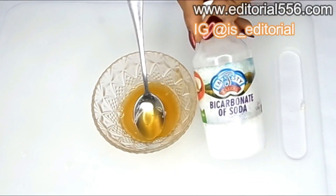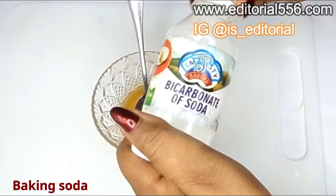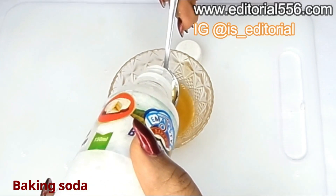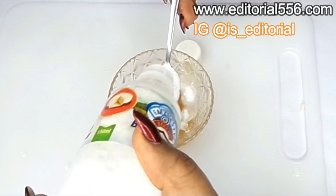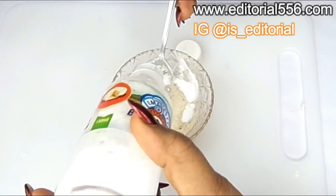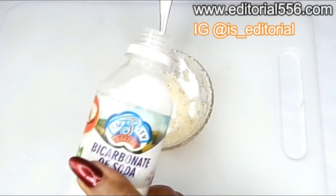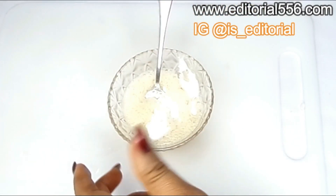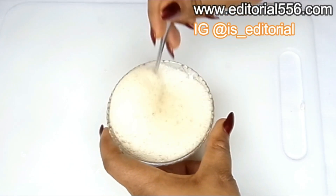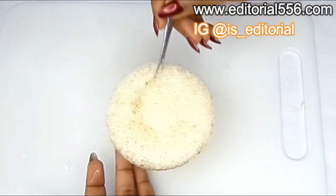The very next ingredient required for this treatment is baking soda, otherwise called bicarbonate of soda. Baking soda is a great ingredient that scrubs out dead skin cells on the skin. We're going to be putting in two tablespoons, and it's actually going to be foamy because of the reaction of baking soda and lemon. Baking soda helps to remove dead skin cells that are actually clogging and blocking your skin — see how it's going to foam really well.